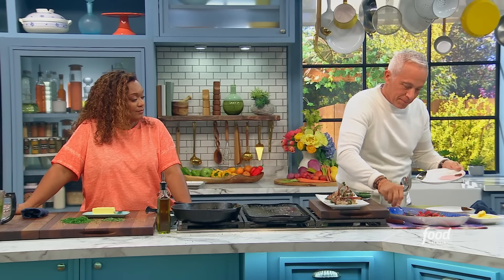Look at those beautiful little babies. That liquor scent of the tarragon — every time it gets me. I love it.